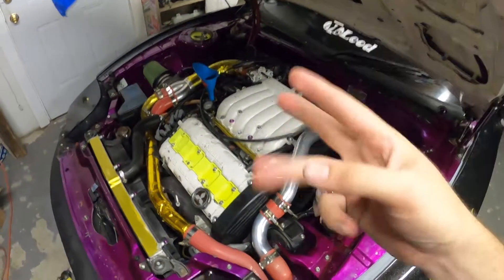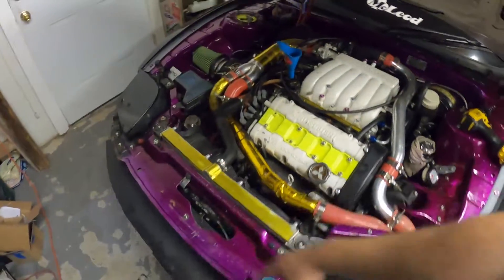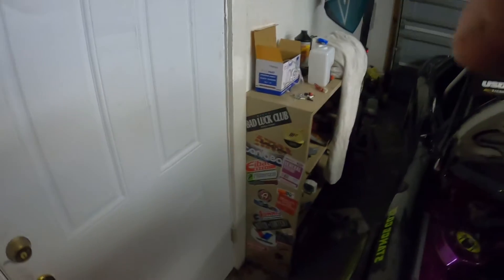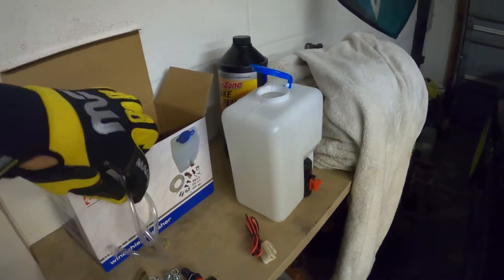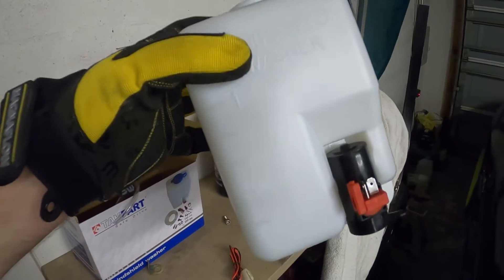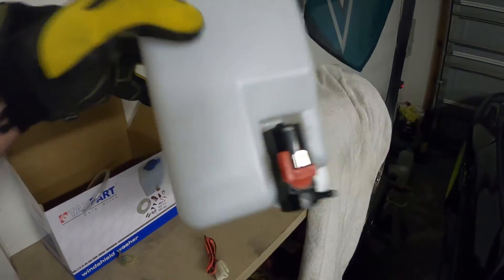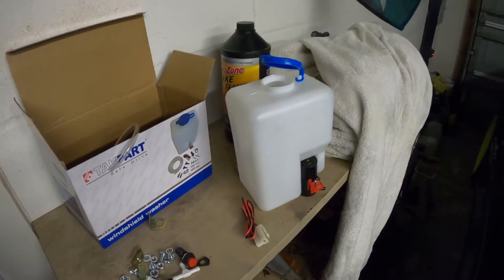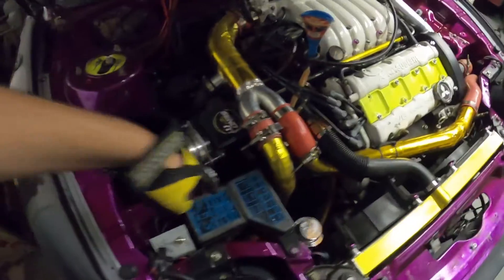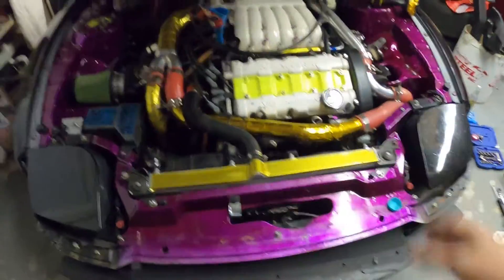Moving on to the next thing — you guys saw I did all the ducting. I decided to try something different. I went ahead and bought just an Amazon washer fluid tank and what I'm going to do is fill it up with ice and water at the track, so we have some ice cold water in this liter-and-a-half tank. I'm going to mount the tank probably down underneath the fuse panel and set up radiator sprayers.